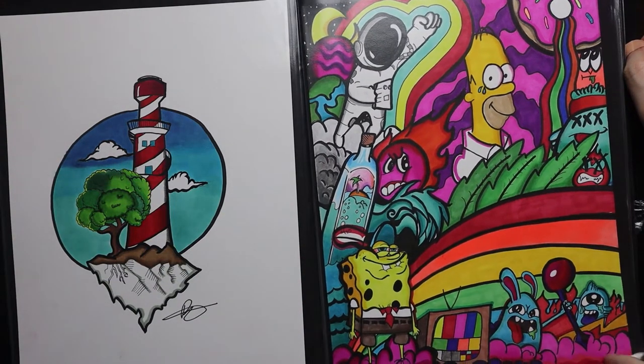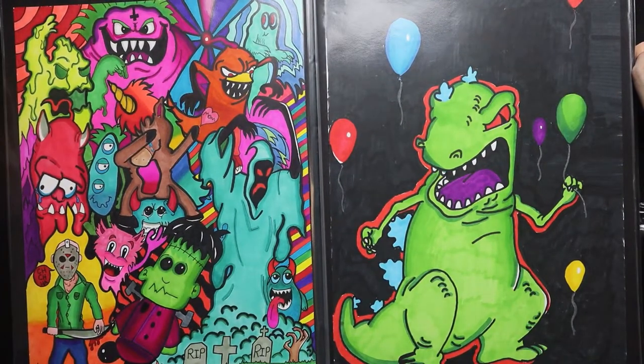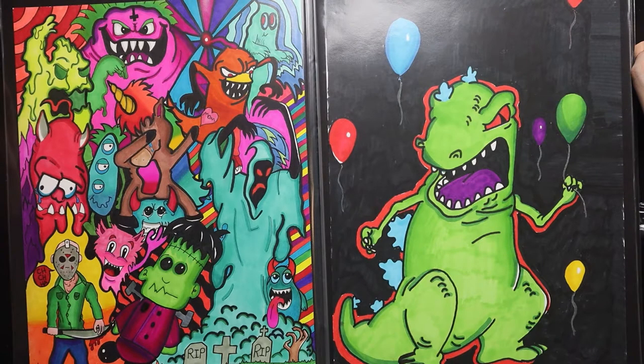Then we've got a collage style that I started getting into — putting all these characters together and watching the page explode with color. It's really nice because when I first started out, pencils were kind of my niche and I really enjoyed it. I didn't think I was going to stray away from that, but since I found these markers I really love adding color and vibrancy to my illustrations.